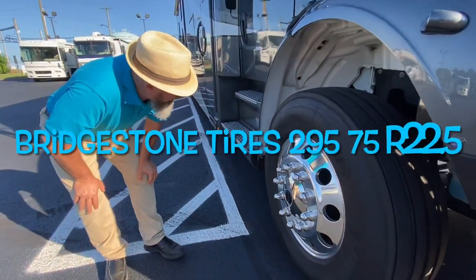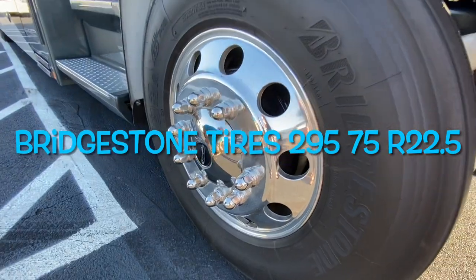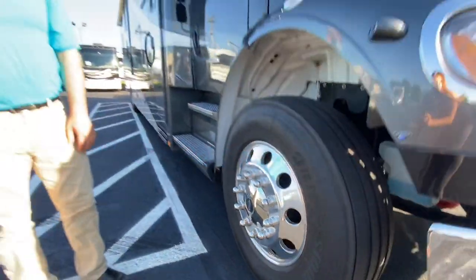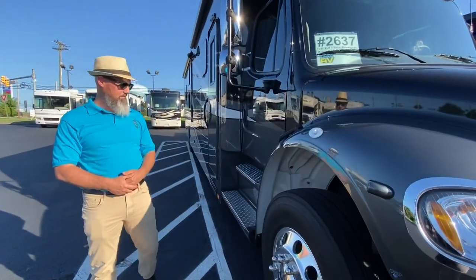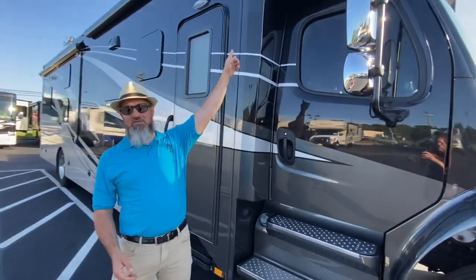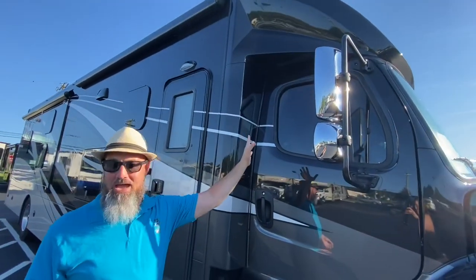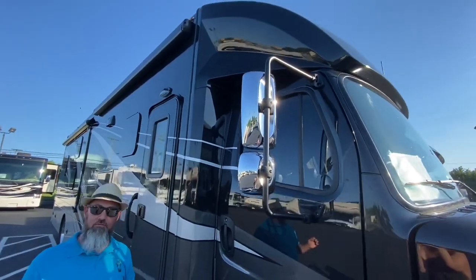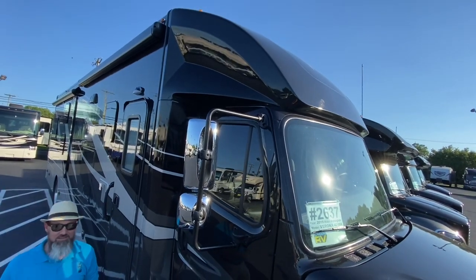It's got Bridgestone tires — 295/75 R22.5 — and really nice aluminum alloy wheels. This one has a really nice aero cap. 2021 and newer are going to offer the bunk over the cap, which would be an additional sleeping area.